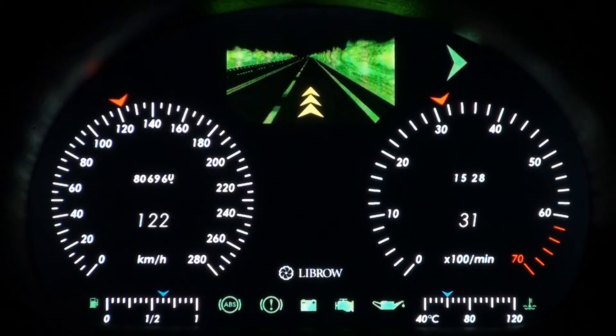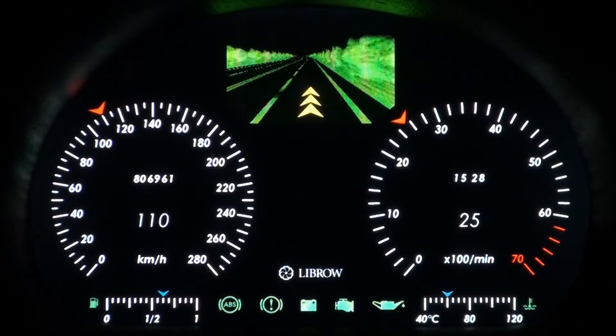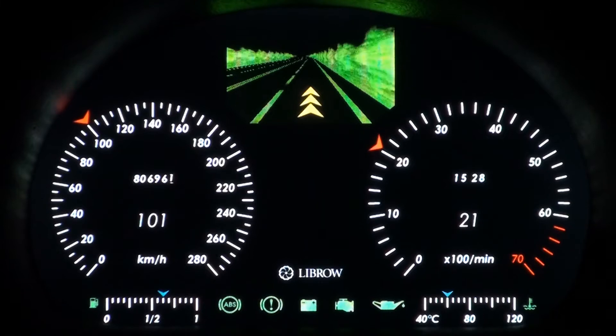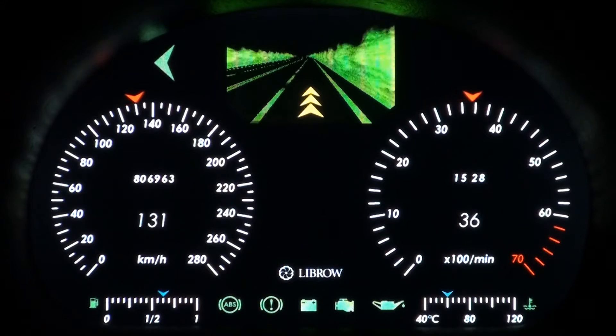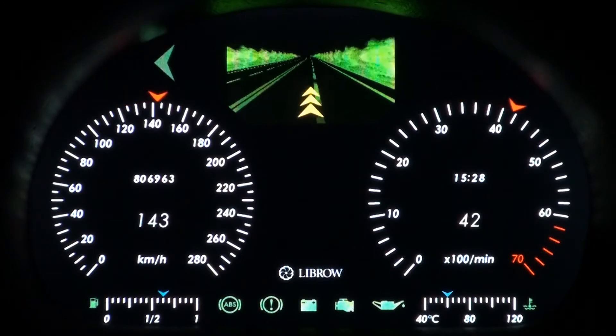Hello! This is our last full digital instrument cluster. There is a speedometer to the left and a tachometer to the right. A row of indicators is at the bottom and a night vision window is at the top.